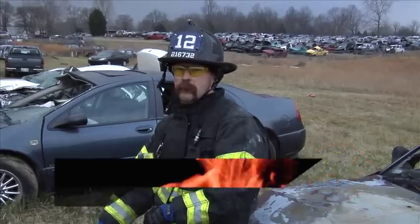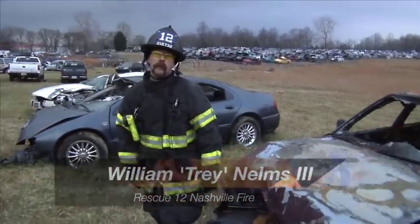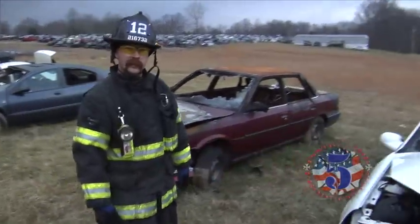Hey, I'm Trey Nelms, Nashville Fire Rescue Company 12. Today we're going to talk about gaining initial access for your tools, or a purchase point, in an extrication setting.